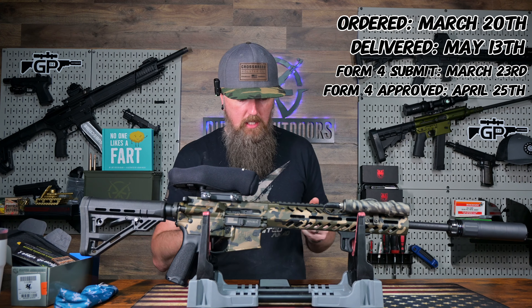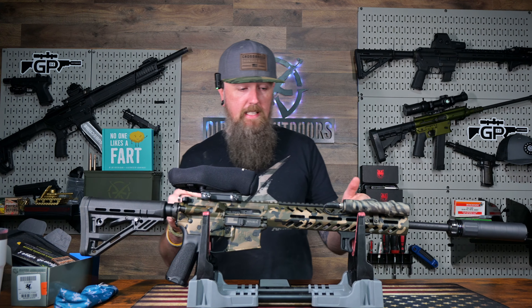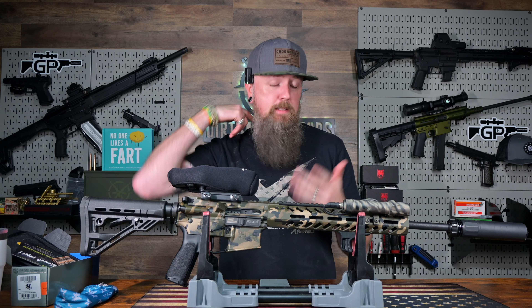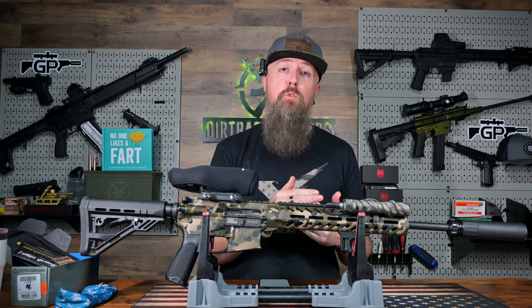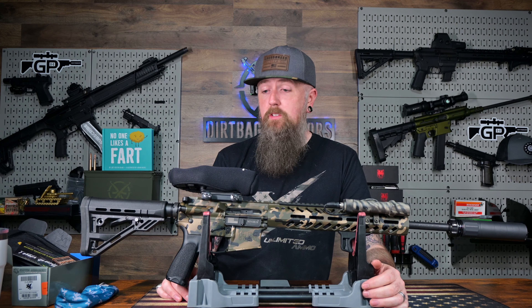So Form 4 submitted March 23rd, Form 4 approval was April 25th. And then after the seven-day wait, it takes about two weeks for Capital Armory to send the information to your local law enforcement, and then a few days to get it shipped. I got it on May 13th — just under two months, y'all.